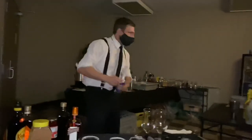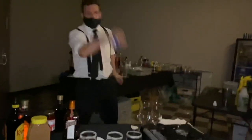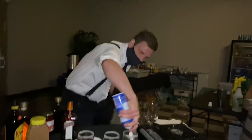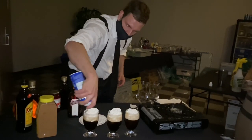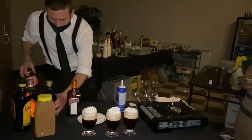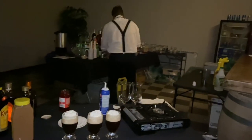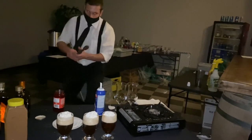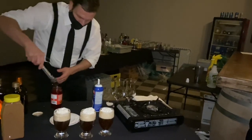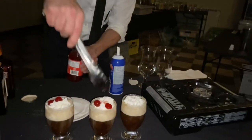Next, whipped cream — I always like to flip it around and show some flair moves while doing the whipped cream. Then maraschino cherries. I forgot my spoon so I had to grab some tongs really quick to put the maraschino cherries on the drink.